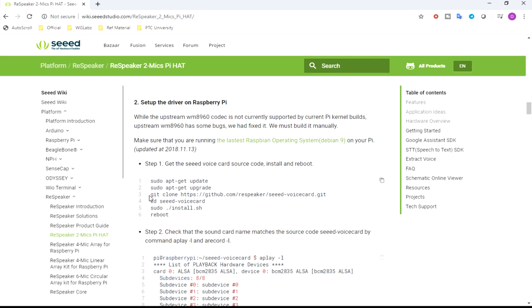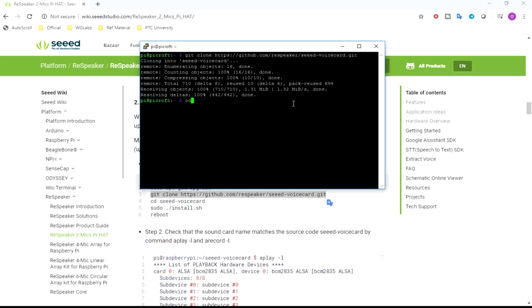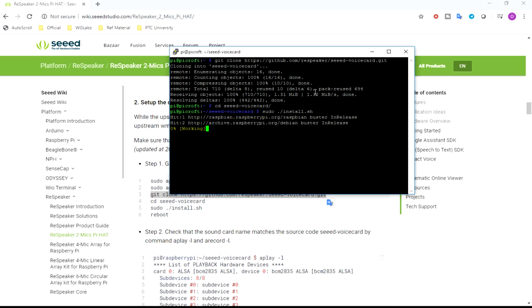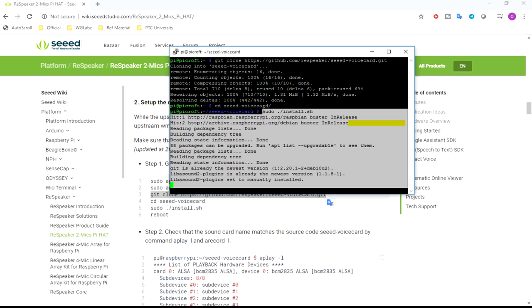I'll copy the command, clone the repository, get into the repository, then run the install script. This will add support for the ReSpeaker hat to the Raspberry Pi. This is going to take some time, so we'll wait for it to complete.